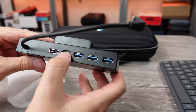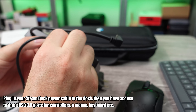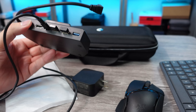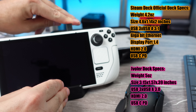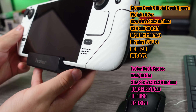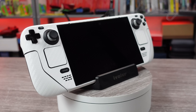Not knowing the price of the official dock, I'm going to have to assume it's going to be more expensive than this option. But if you decide not to wait for the official one and grab this instead, there are a couple of small sacrifices you need to be aware of. We do not get the gigabit ethernet port, as the iVolar people said that a lot of individuals tend to prefer WiFi over being hardwired. I do like to have the option depending on the situation — like transferring files would be a lot quicker and easier. But yeah, no ethernet here.